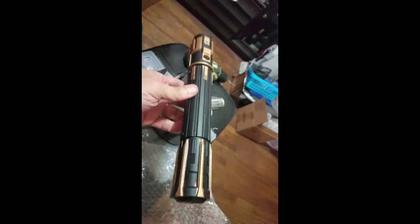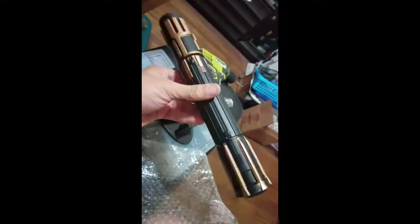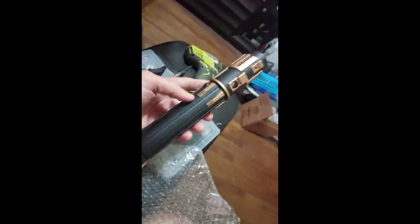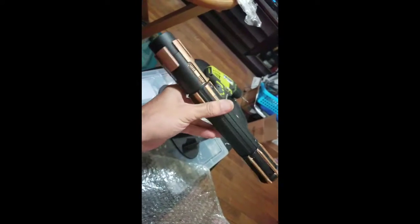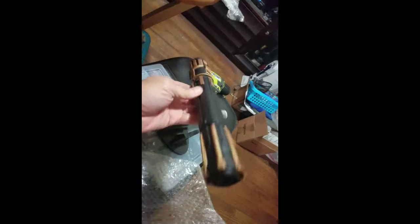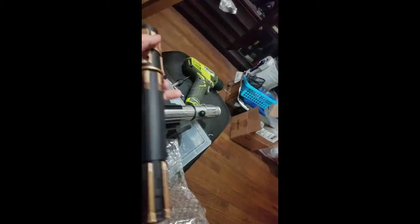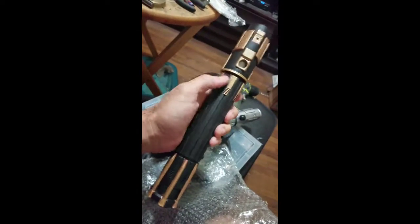Before I actually put the variant up for sale — for those who have not seen the variant, this is the variant I've been working on. As you can see, it's also reinforced. Still working on it. That's the core plug that's going in there, but this is the variant and I'll be doing a board on this one as well.